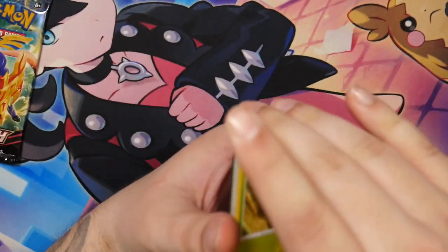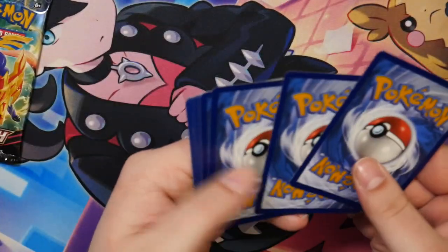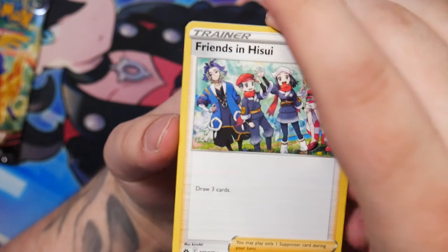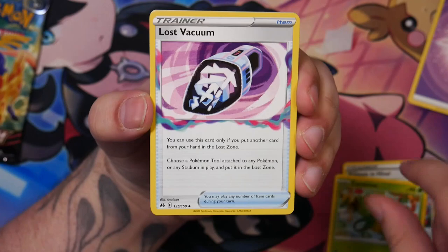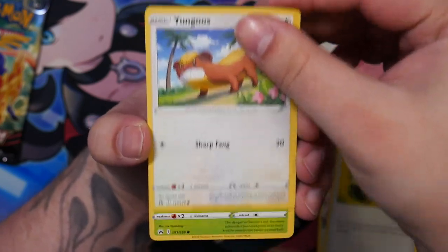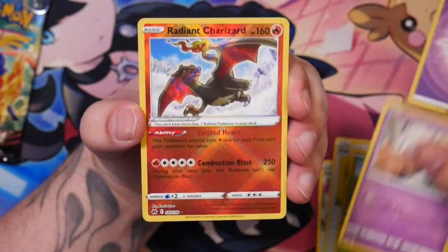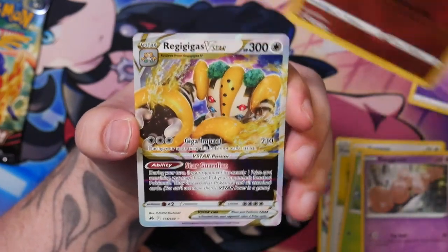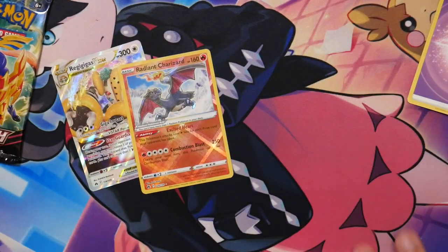Maybe we can get at least something here. Here's the code card. Let's do once again three to the front, pull out the energy — Psychic Energy, a different kind of energy, so maybe that means something. I've received an update regarding my CGC submission: it has now been received in the US, so CGC actually has the cards in hand now and they will start grading them. Oh nice — Radiant Charizard! And a Regigigas VStar! A double pull in that booster — that kind of makes up for the duds.